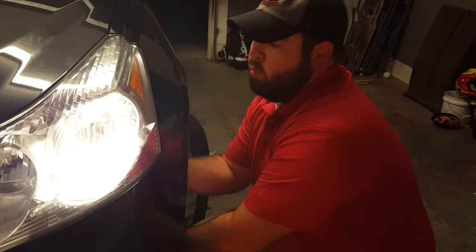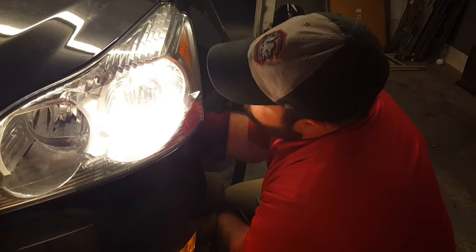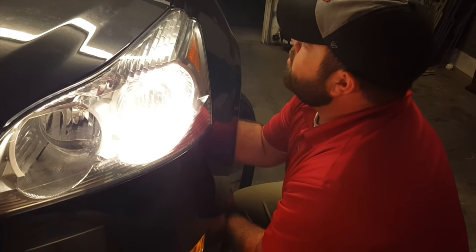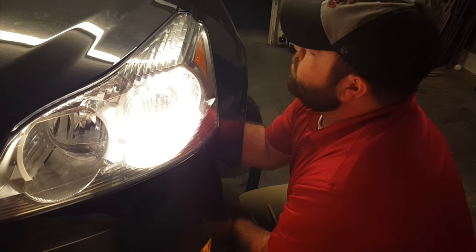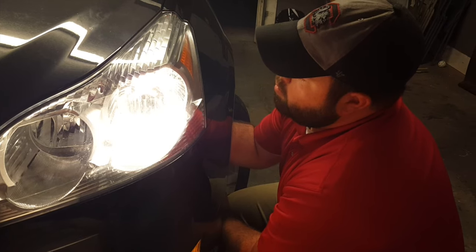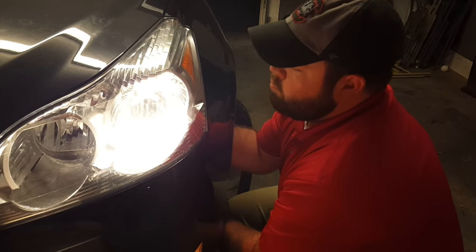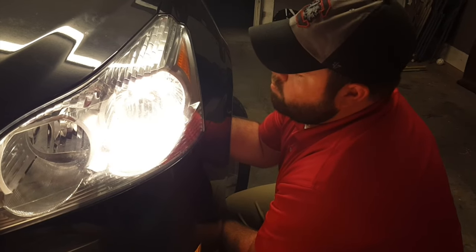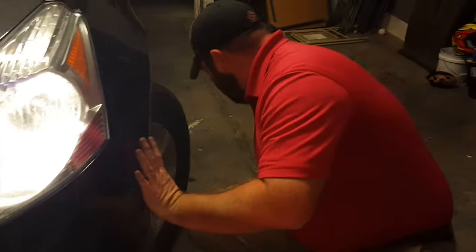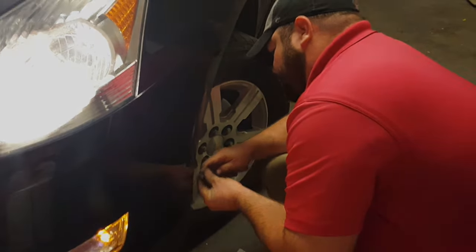Take the cover and put it back on. Turn the cover clockwise — just rotate it until it falls into place. It's kind of like a lid on a soda bottle. You got to look with your hands. There we go, that's on. Push the inner fender well back in. Replace the two screws and we're done. Thanks for watching.